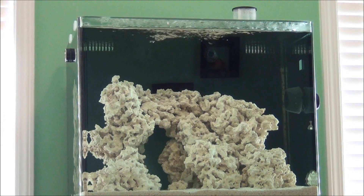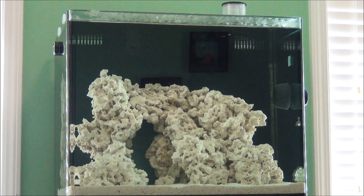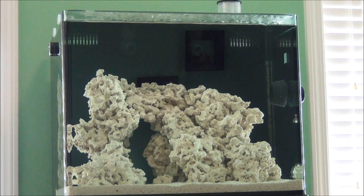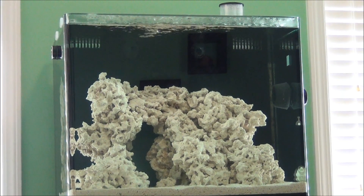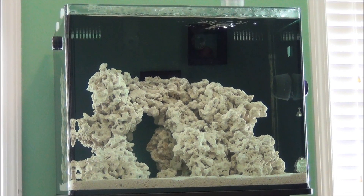Hey YouTube, CyberAquariist here. This is part 5 of my series, The Reef. Now in part 4 we looked at how to measure and adjust our specific gravity or salinity, and we talked about some acceptable water temperatures for a reef aquarium. Now in this video I'm going to talk about cycling your reef tank, whether you're using dry rock or live rock.